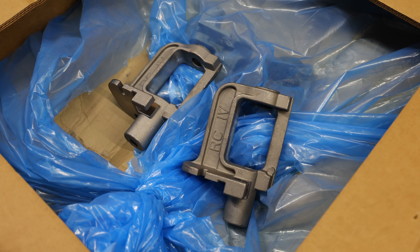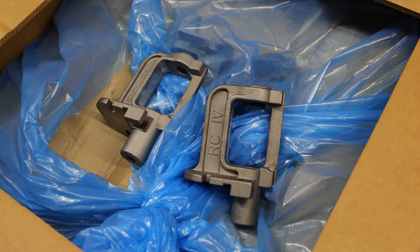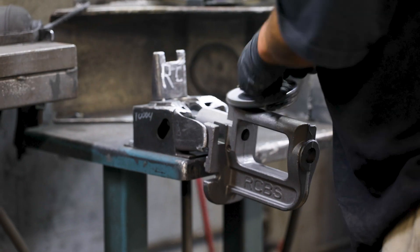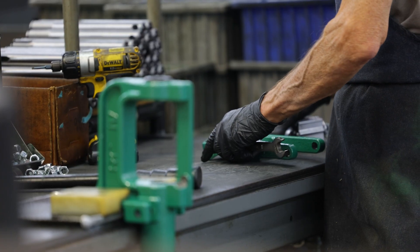This is the Rock Chucker Supreme Press. All the components and parts that make up this press are actually manufactured in the United States. Cast iron frame construction, cast iron links, cast iron toggle block — machined here to close tolerances and assembled here.